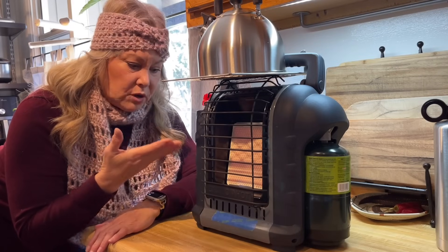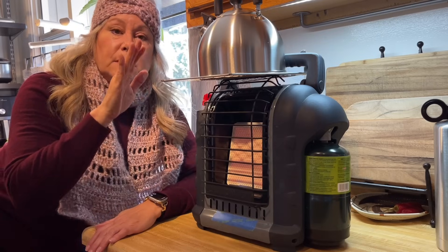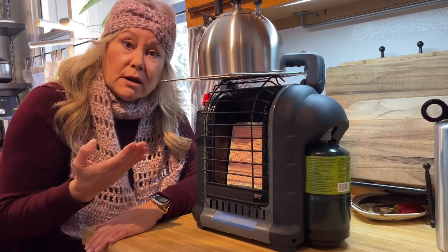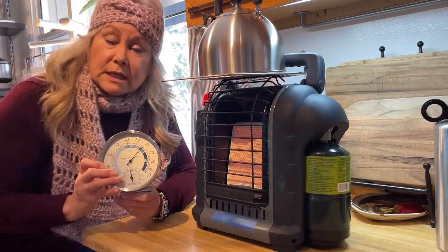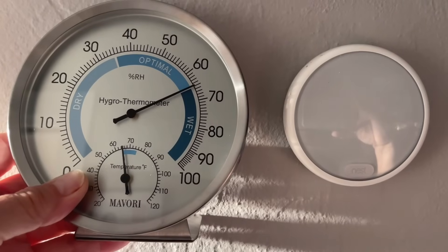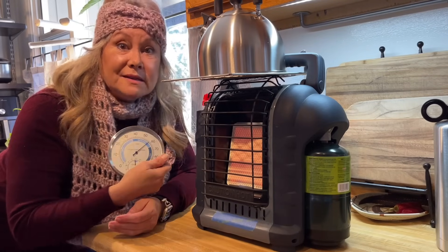My propane heater is all set up with the paint screen attached to the top. This allows me to put on something like this kettle, which will help me get some hot water as well as put some humidity in the air. Speaking of humidity, you're probably going to want something like this which has temperature and humidity readings, because your thermostat probably won't work since it's electric. This will allow you to read the temperature and how much humidity is in the air.